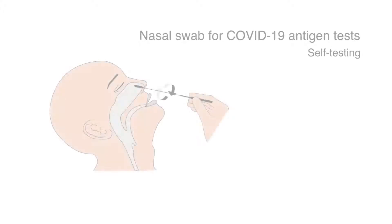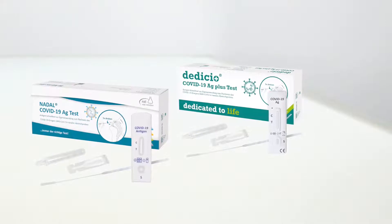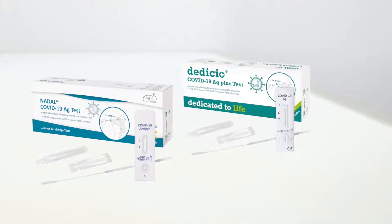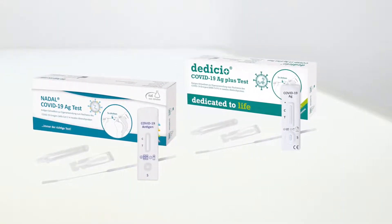This video shows you how you can collect a usable sample for the Nahl von Minden COVID-19 antigen rapid tests yourself. Please follow these instructions as closely as possible. With a correct and thorough sample collection, you can make sure that our COVID-19 antigen rapid tests provide you with the best possible test results that are the most reliable.